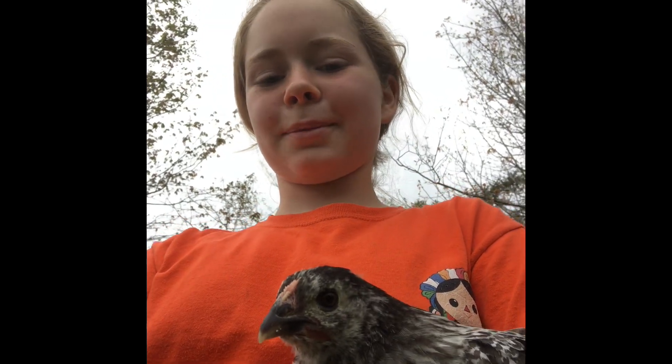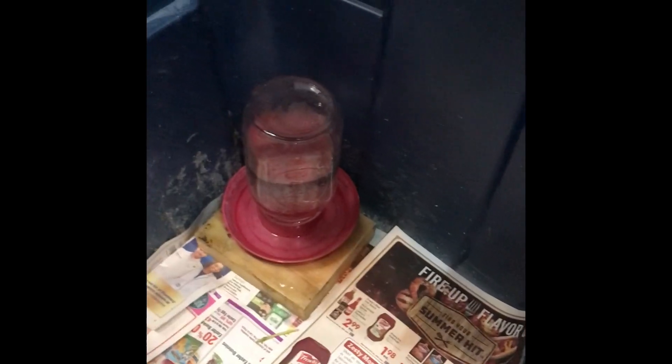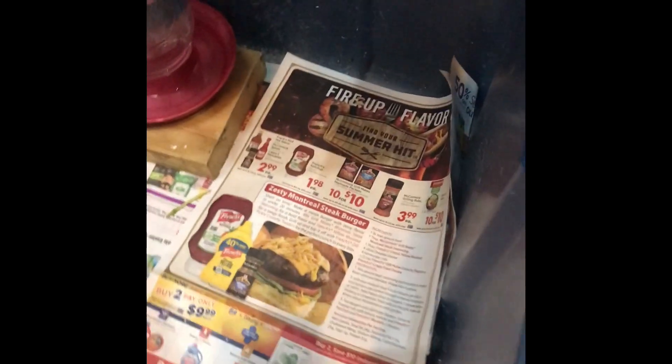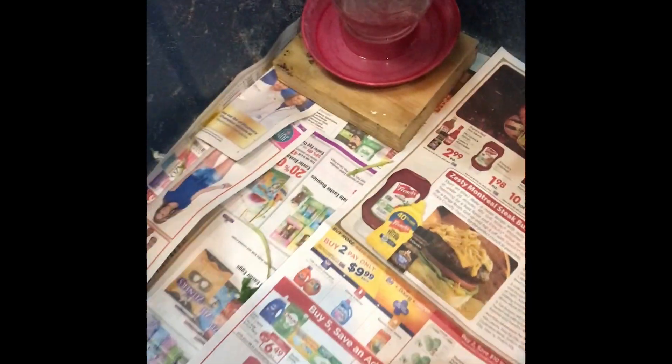Today I'm going to show you our chick brooder setup. Right here I have my waterer, and over here I have my feeder. I just have the floor covered in newspaper. And up top I have a heat lamp that's going to warm the chicks. I think all this brooder is missing is chicks.